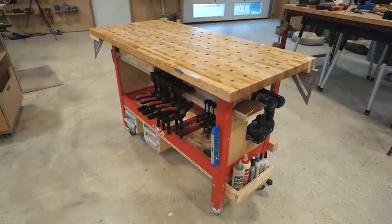So this week I took the Armortool Workbench and personalized it a little bit to hold all of the accessories I need to actually build on it.